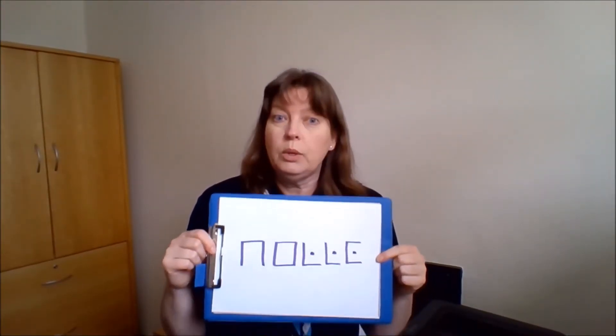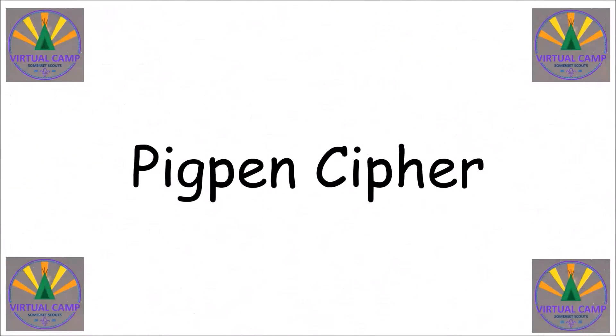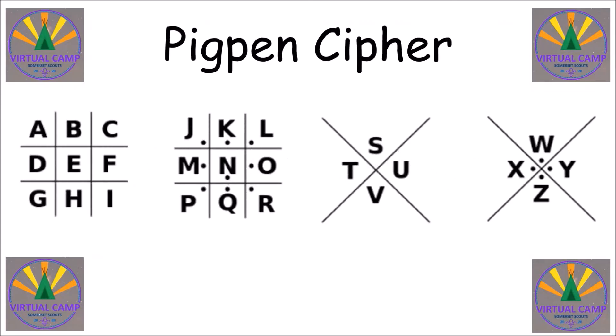So I've got a message for you — do you know what that says? Well you will do if you look at this activity. I hope you enjoy it. My message looked a bit strange, didn't it? Funny characters that I was using. Well let me show you how those characters all work and how you can write some messages. This is what a pig pen cipher looks like. You can see that each of the letters are in a grid or in a cross, and we need to start with that to work out how to use the code.